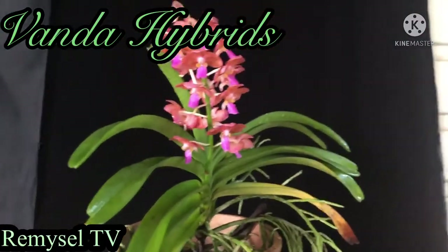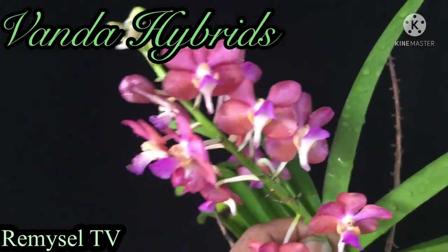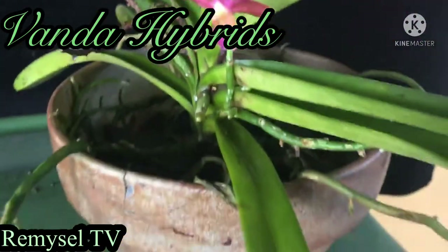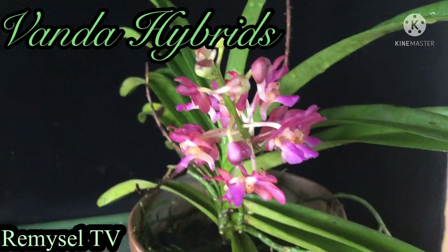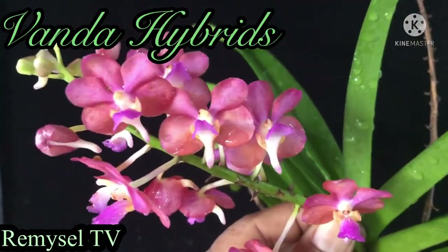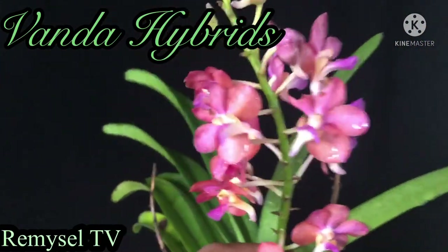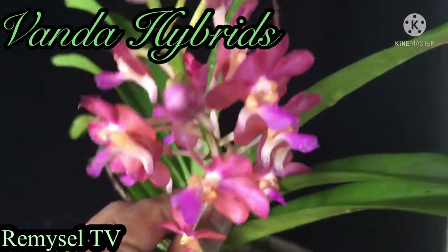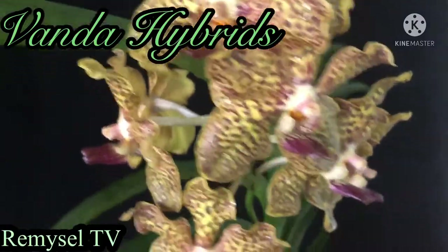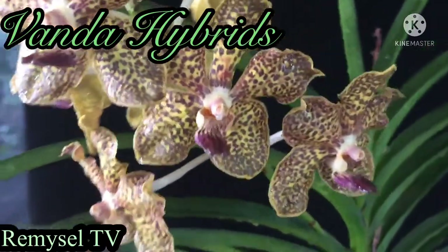This flower doesn't have a very strong fragrance — just a little bit. It's like a vanilla flavor. This plant I planted with charcoal in a clay pot and I water every alternate day. I also fertilize it. This is another Vanda hybrid — this is a very big Vanda.